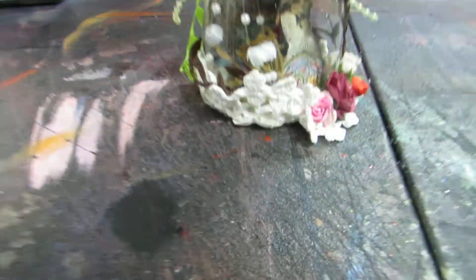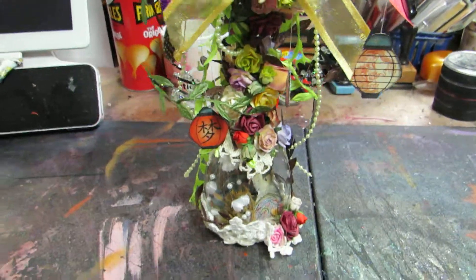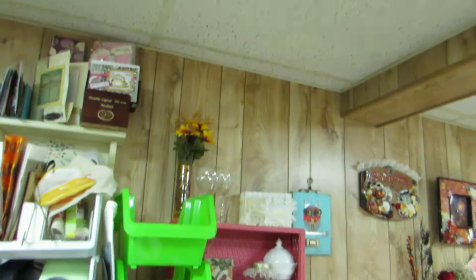I used the Graphic 45 Bird Song collection. Now this is a wine glass that I got at a yard sale — the small one right there is what I used.